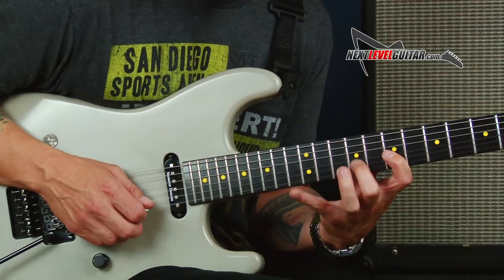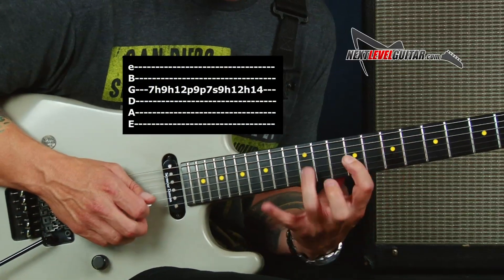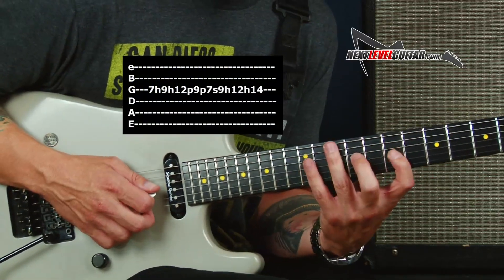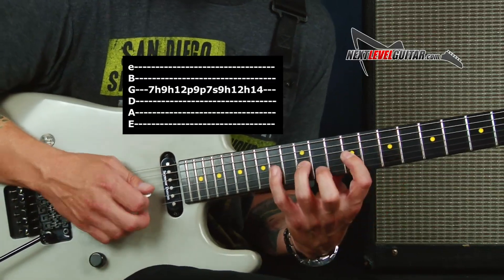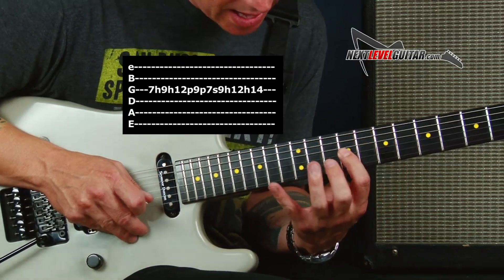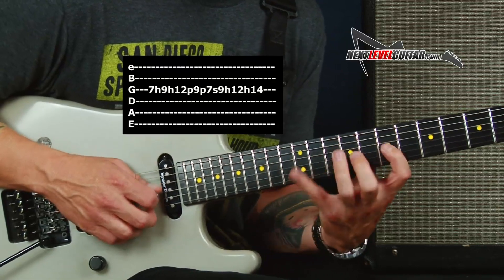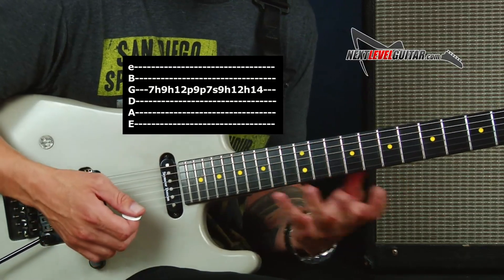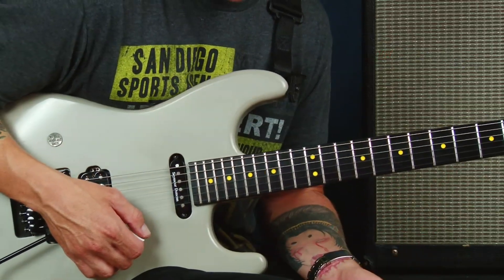Now I can take this and go up here like this, really stretching it up. Look at the sliding that's happening. You hammer up, pull back, slide up, and then hammer the rest. That's a pretty wild thing to do with your hands, but it's a lot of fun. Slowly, if I incorporate this...